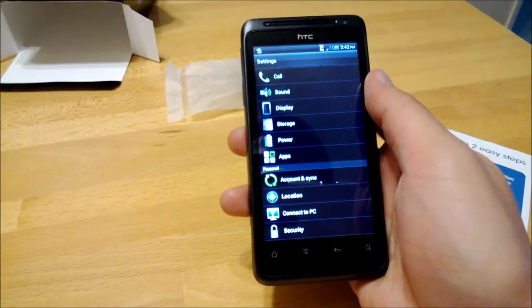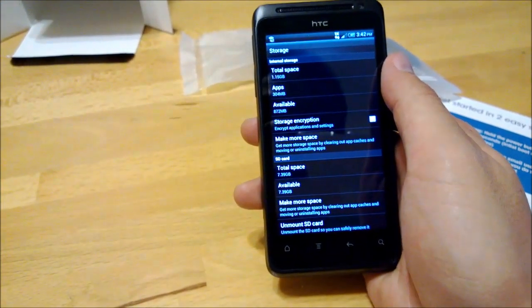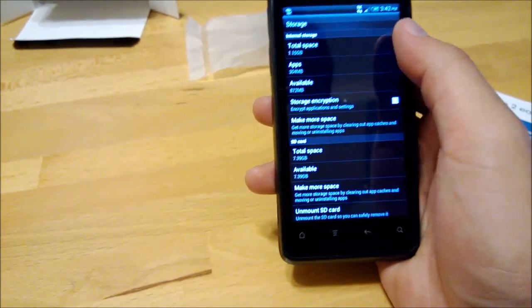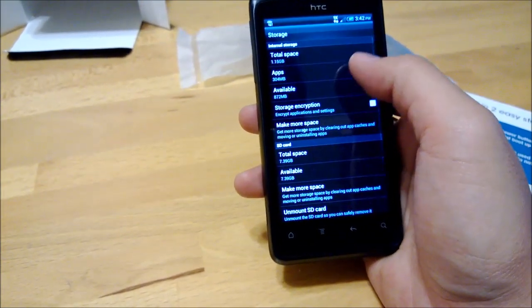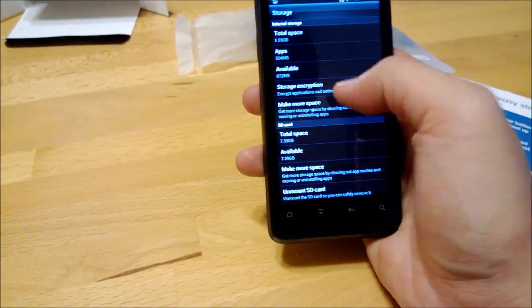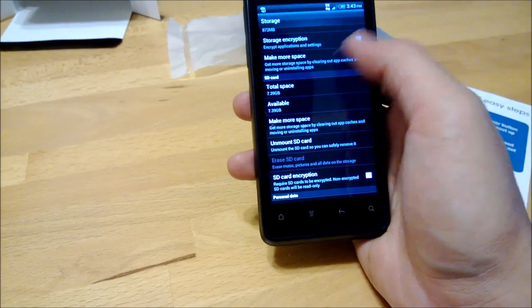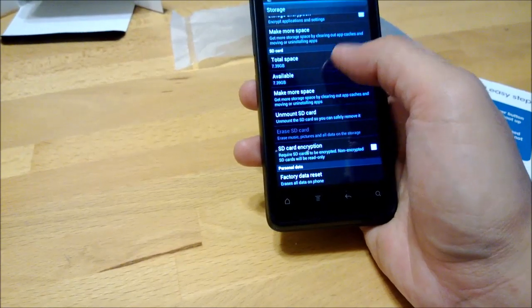Storage — everybody's been asking about this. Total space is 1.15 gigs. This was the FreedomPop 12 gigabyte phone, as they said, but as you can see there's only 1.15 gig of total space, which is surprising. It has an SD card in it — 7.39 gigs available, which looks okay.